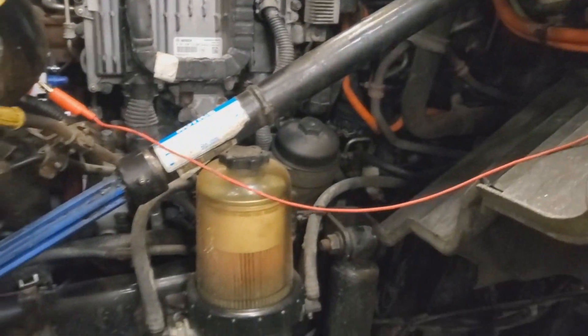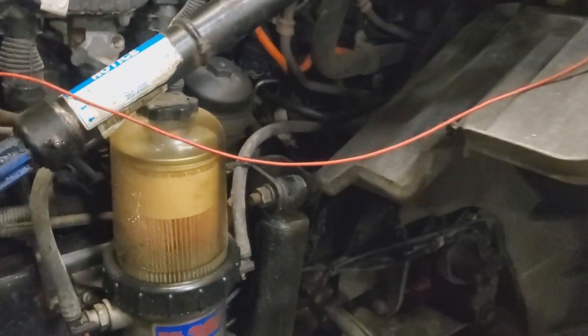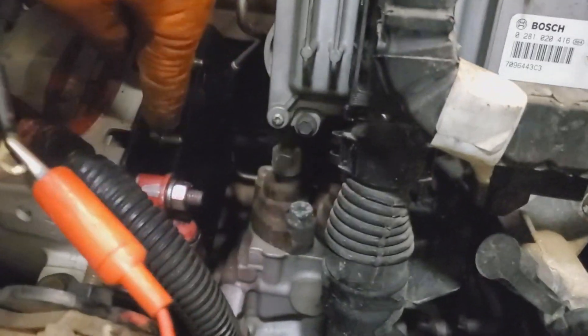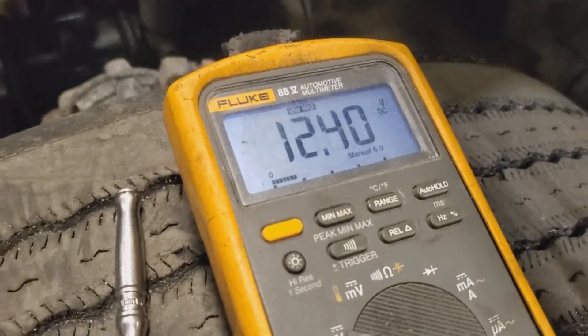What I've done is retested the alternator and retested the batteries — they're all good, obviously all brand new. I tested the volt sense wire, which is located right there on the S terminal of the alternator. This is one thing you really got to watch out for.